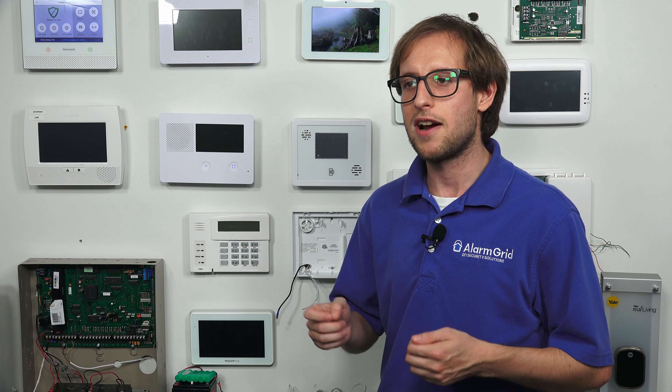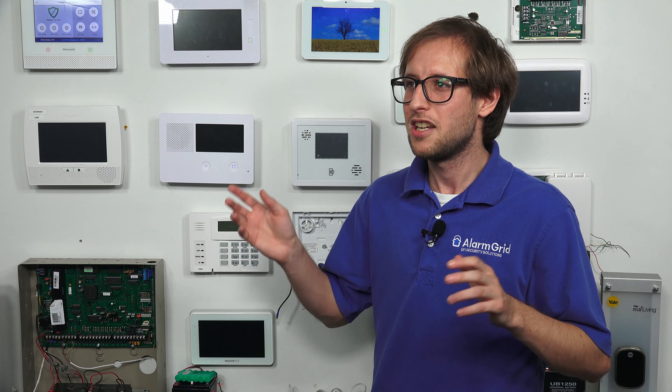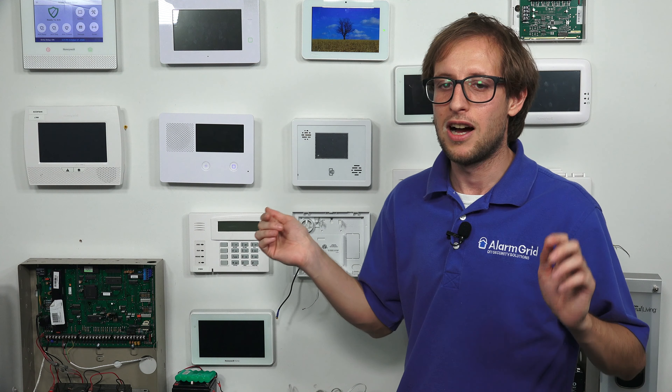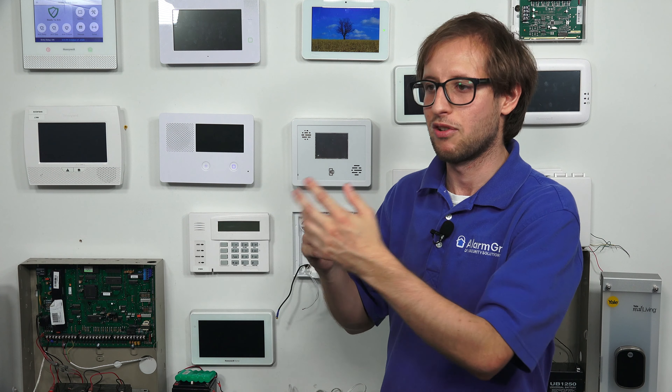Conversely, this transformer here is a DC transformer. If you look closely, you'll see it has a positive terminal and a negative terminal. The positive is traditionally where you connect the red wire, and the negative — also sometimes referred to as the ground connection — is where you connect the black wire. You'll want to observe polarity at the panel as well. When connecting wires at the panel, make sure the positive (usually red) goes to 12V DC or the plus symbol, and the negative (black) goes to GND or the minus symbol.